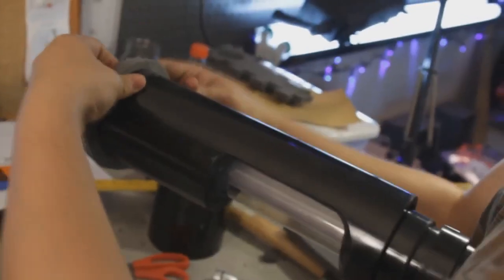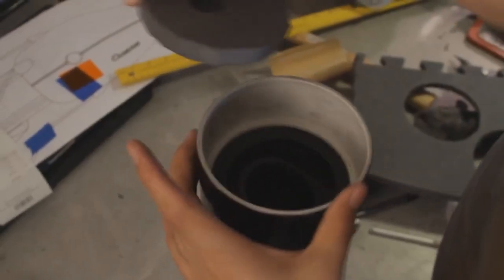Then I took more foam and made more rings and put the barrel into the four-inch couplings. Then I made a flashlight holder for the barrel out of foam and glued that in.